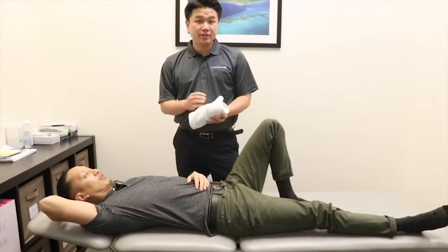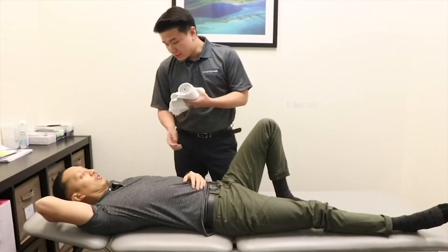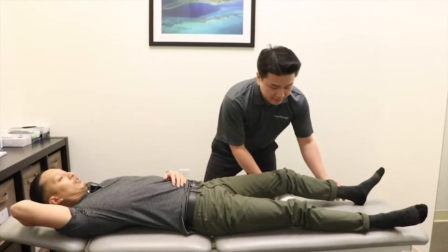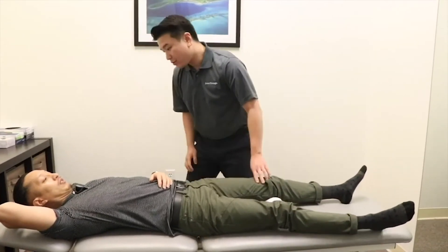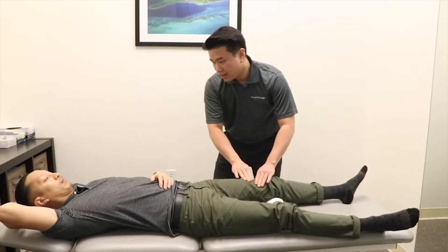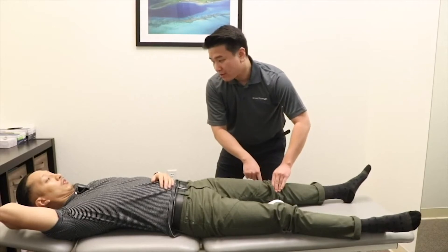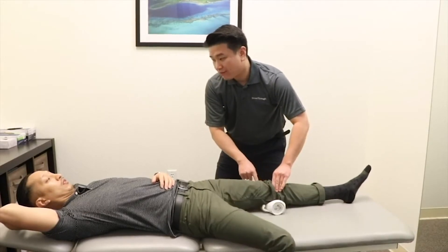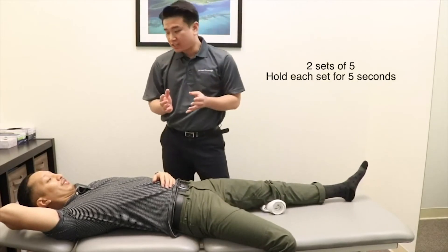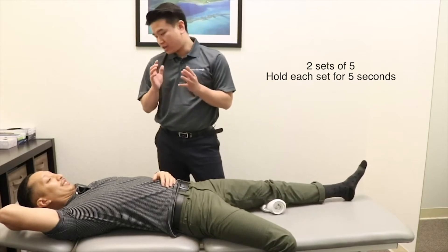The first exercise I want to show you is called quad sets. Put a rolled towel under your affected knee. Then straighten your knee by squeezing your quad, and push down through your knee. Hold this for about five seconds. Do this exercise two sets of five repetitions, with a five-second hold each repetition.